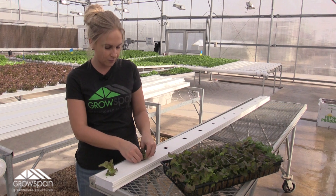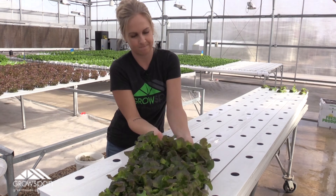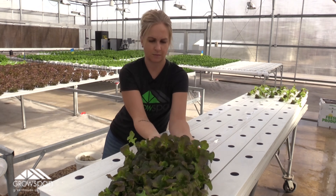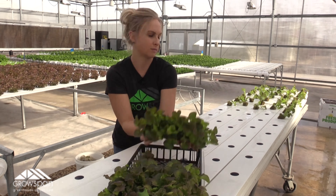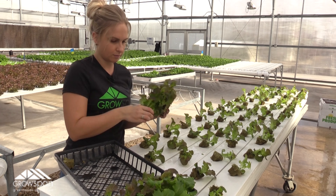Hey guys, welcome back. Now that we have the channels washed, we're ready to transplant. It's really as simple as breaking these little guys apart and putting them down into their holes. Once we get all this transplanted, they'll be ready to put into the big system.